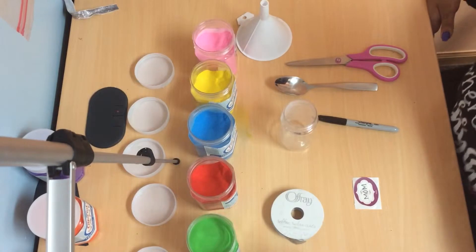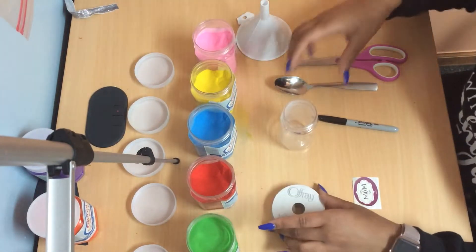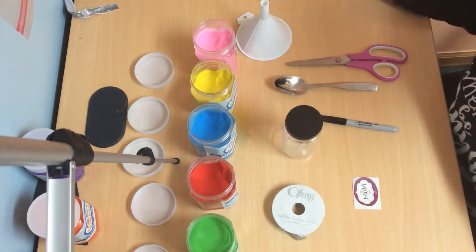For this craft you're going to need different colored sand, ribbon, a plastic container, marker, name tag, spoon, scissors, and funnel.